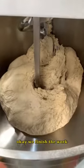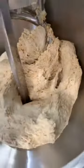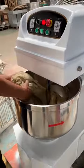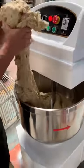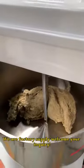Ok, we finish the work. Very good job. Will factory supply welcome your inquiry?